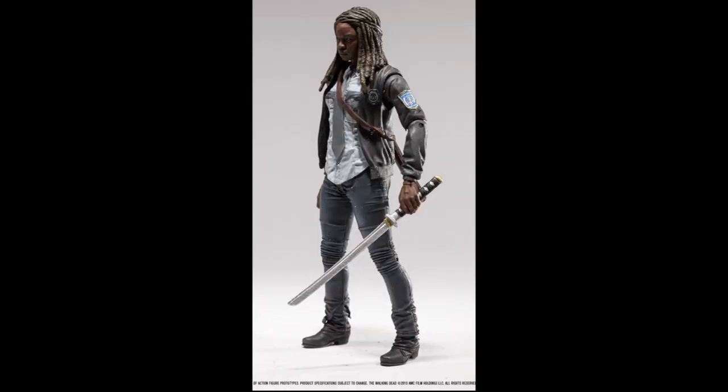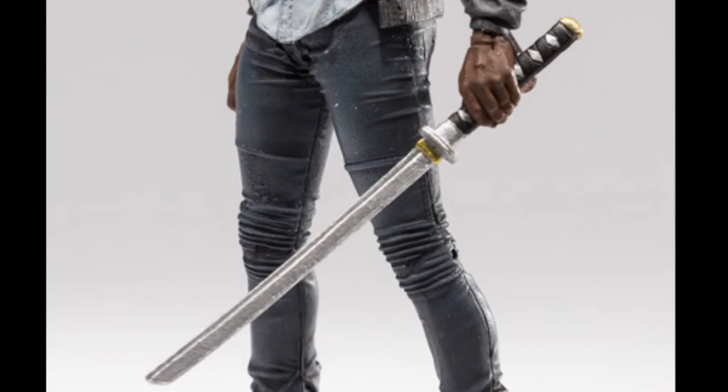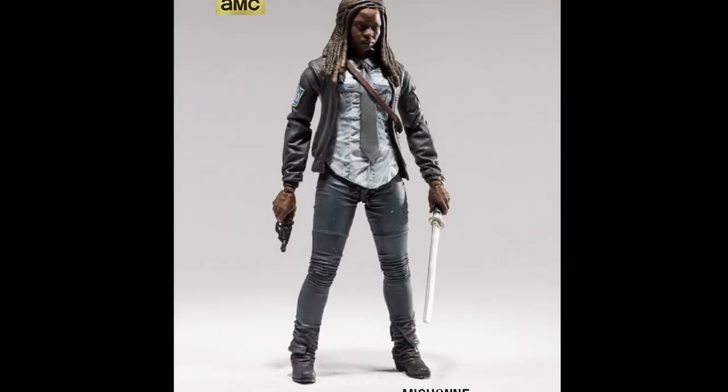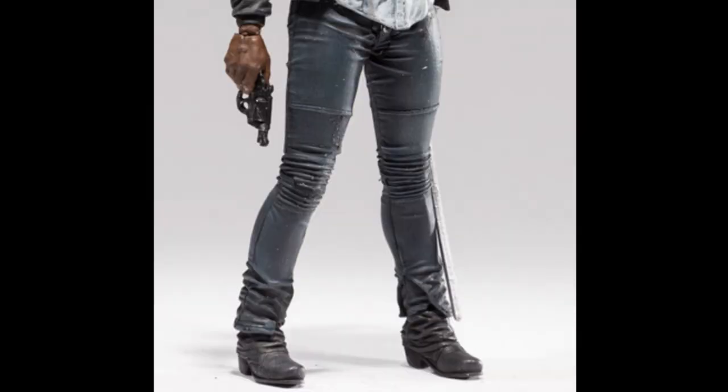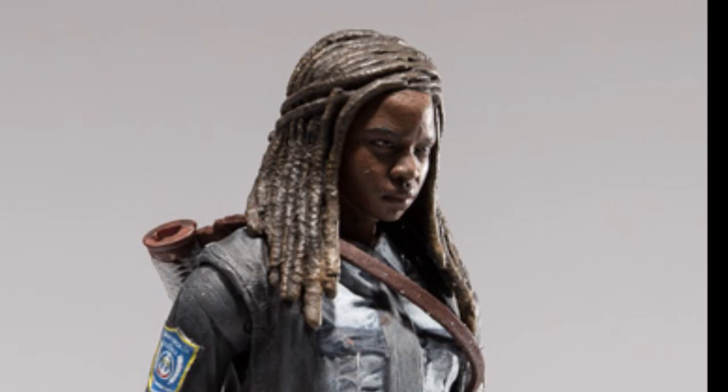These are preview prototype pictures, and she's holding the comic book Michonne's sword, which is kind of weird. She doesn't have black and white stripes on her sword in the show, so I don't know why she's holding that one. It's probably just a prototype and they stuck one in her hand — she probably won't come with that. She has man hands. I think they did a really good job on this figure though. My favorite part would be the pants, because the wrinkles and the design around the knees look really cool. The tie, shirt, and everything look good, and it's cool to see a Michonne figure without the headband.